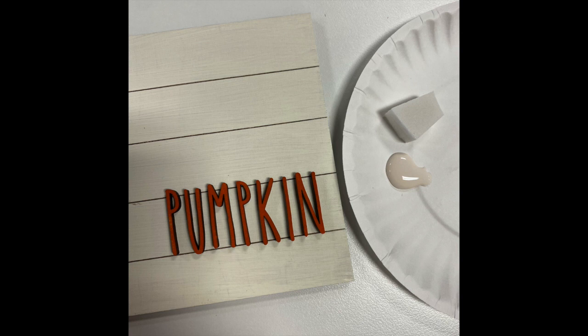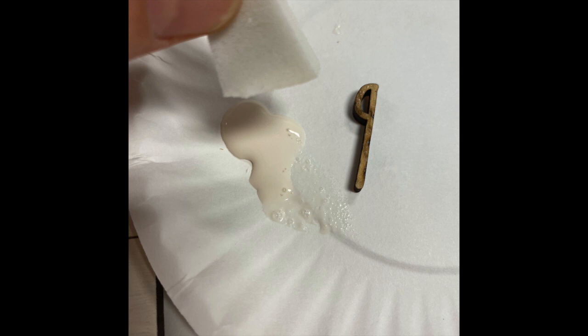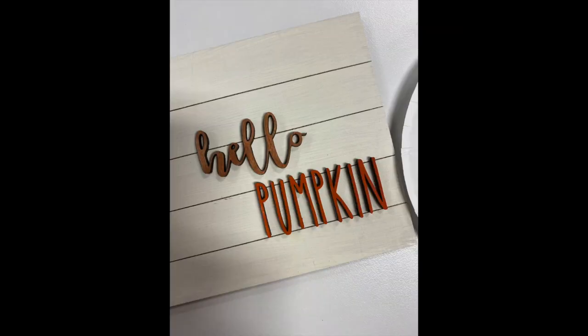Once your letters and backgrounds are nice and dry, lay all the pieces out where you want them to go. One by one, turn over the cutouts and apply the wood glue to the back — the same way that you did with the paint: dab your small sponge into the glue, dab off the excess onto a paper plate, then apply a light coat on the back of the piece and press it down where you want it on the background. It should dry within a couple minutes. Make sure it's a thin coat because too much glue will squeeze out the sides when you press down.